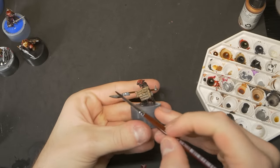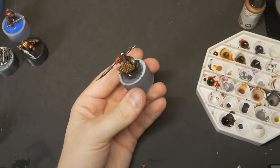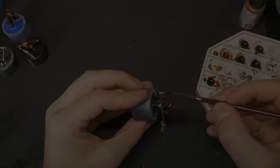Next up, a quick black wash goes over the metals to dull them down and dial back the high sheen of these bright metallics. Before doing anything else, I let these models dry overnight, giving them enough time for the speedpaints to dry and cure, and the wash to do its job.